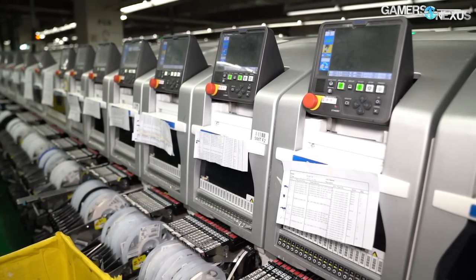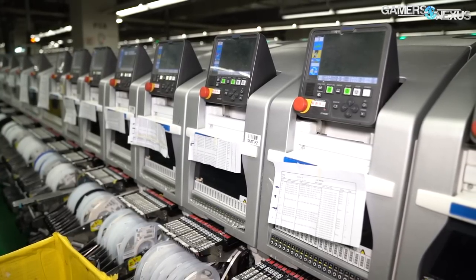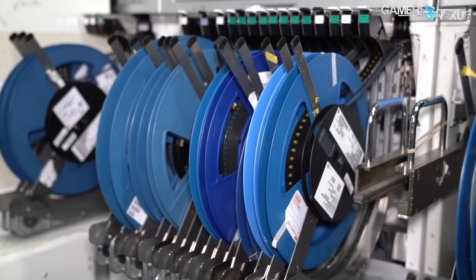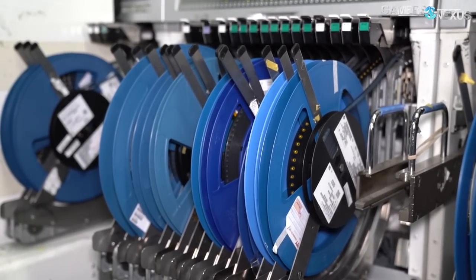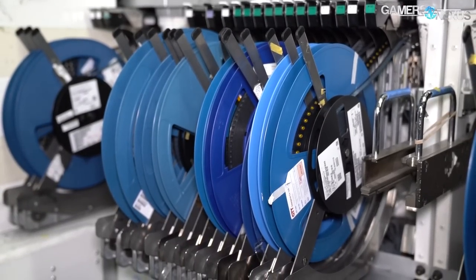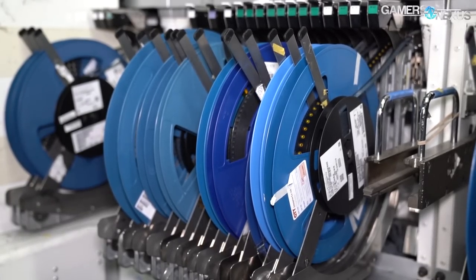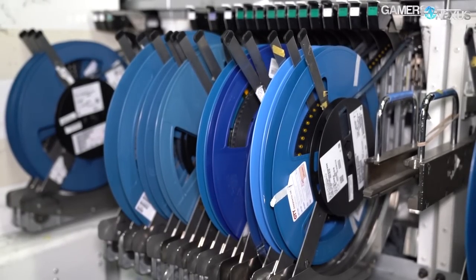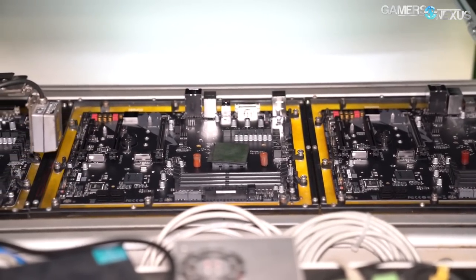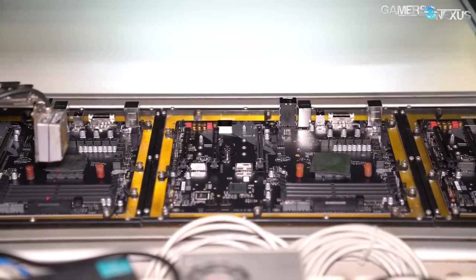These surface mount technology lines are arranged in 11 identical rows stretching halfway across the factory floor, containing mostly identical machines for each row. SMT lines are fed with surface mount components like small capacitors, resistors, and MOSFETs from spools and reels provided by third-party suppliers, allowing machines to maximize efficiency. Each motherboard made in this line has between 1,200 and 2,400 surface mount components on it depending on board complexity, with something like the Z390 Godlike using more parts than most.